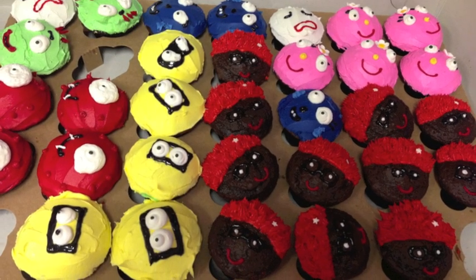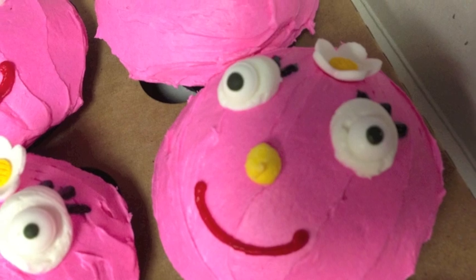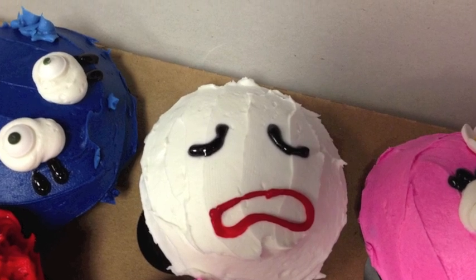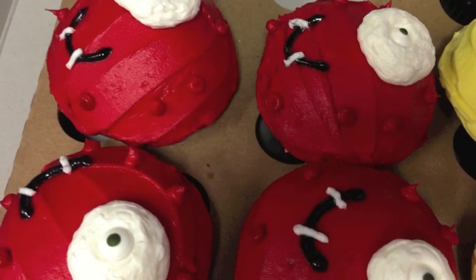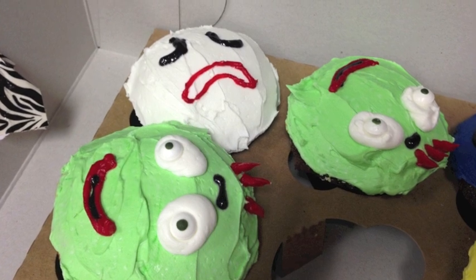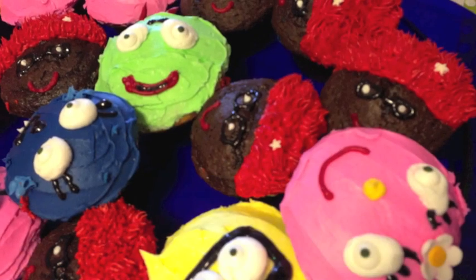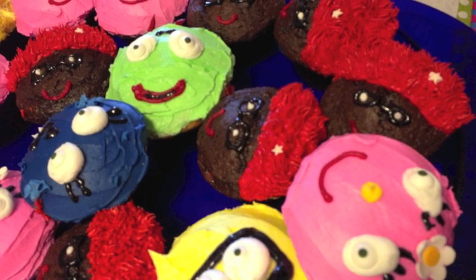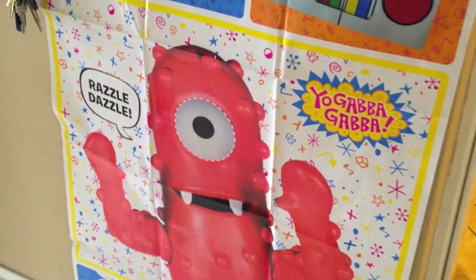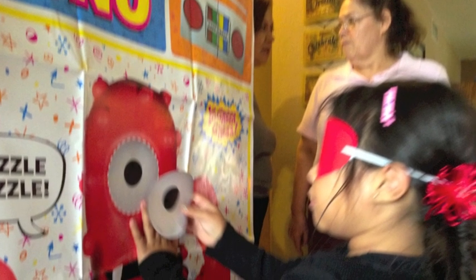My husband's cousin made the cupcakes, which were so adorable. They had all the characters including DJ Lance, pink little Foofa — and these were delicious — my son's favorite character Gooble, and of course Muno to match the Muno pretzel rods, complete with little dots on his skin. Then Brobee with his unibrow and Toodee the little blue cat. They were just the life of the party and everybody loved them.